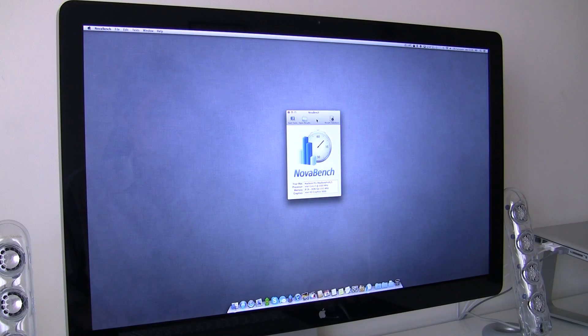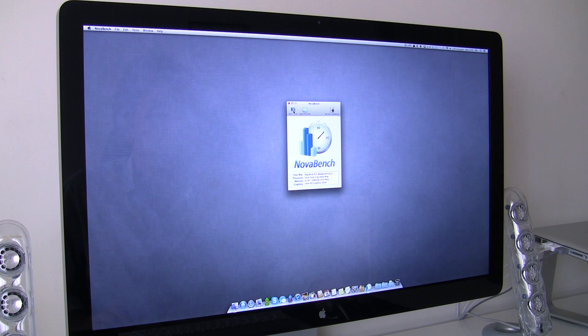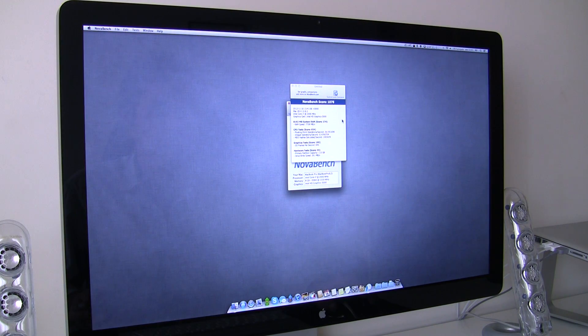Let's also test Nova Bench, an app from the App Store that allows you to benchmark your computer as well. Same configuration — 8 gigs of RAM installed — everything is closed, let's start the test. We have a Nova Bench score of ten thousand and seventy-eight, and a RAM score of one hundred and seventy-four. That should be enough — let's go ahead and install the 16 gigs of RAM.